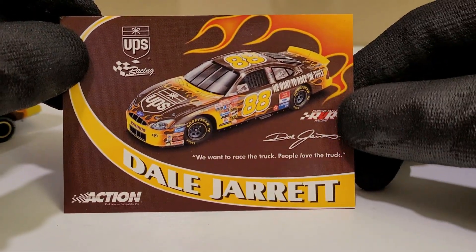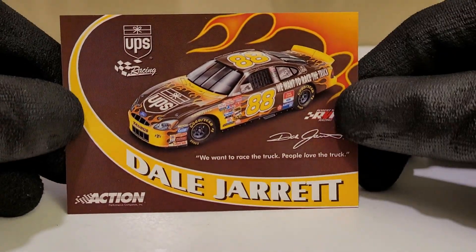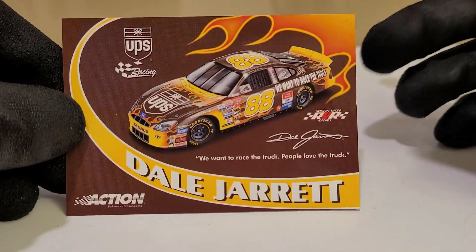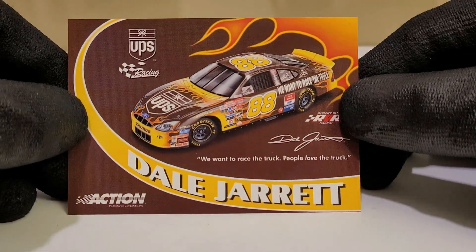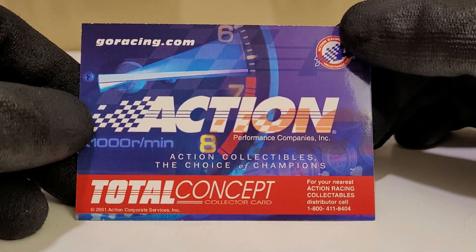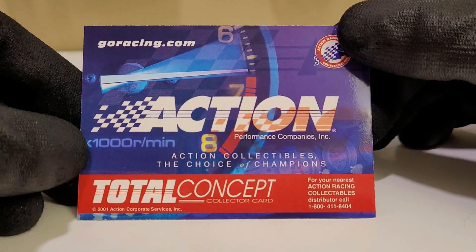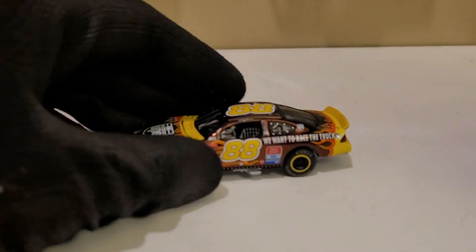We've got the little slogan right there that's usually on the UPS trucks — or UPS car, you know what I mean. Dale Jarrett, man, you got to love this guy. He just made the UPS car what it is today — just flat-out awesome. And there's the Action Race Collectibles logo, the old one, from 2001. Yeah, it's really old, but really cool.